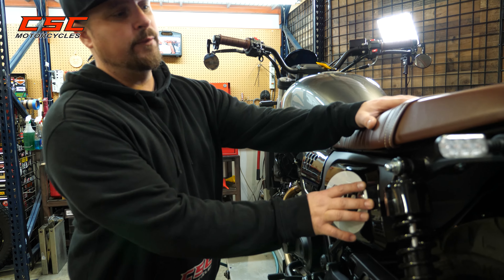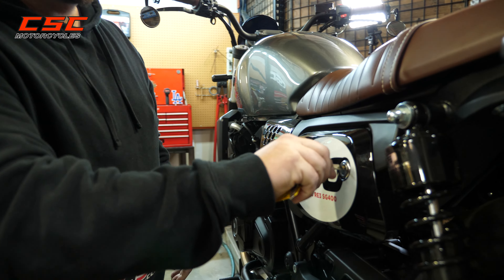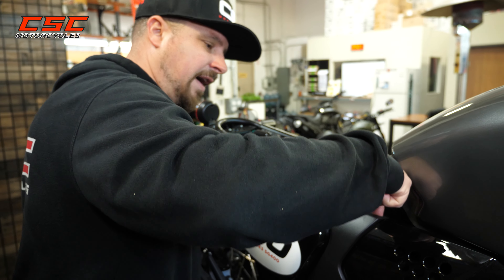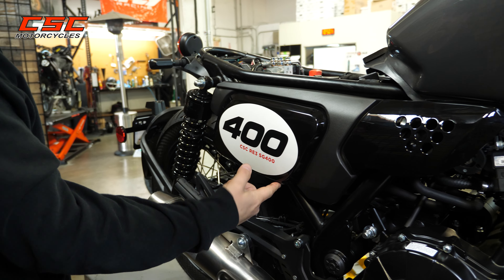First thing we want to do is remove the seat and then the right side panel. I'm going to take the ignition key and remove the seat. Then I've got a 5mm Allen head screw there and one 5mm Allen screw here, with a couple of grommets on the backside holding this in place.